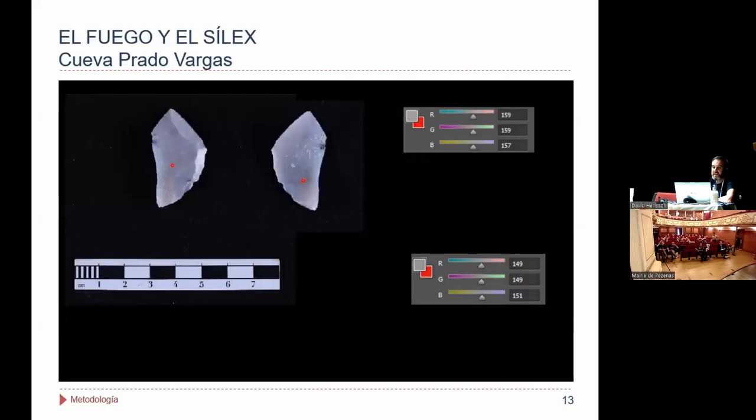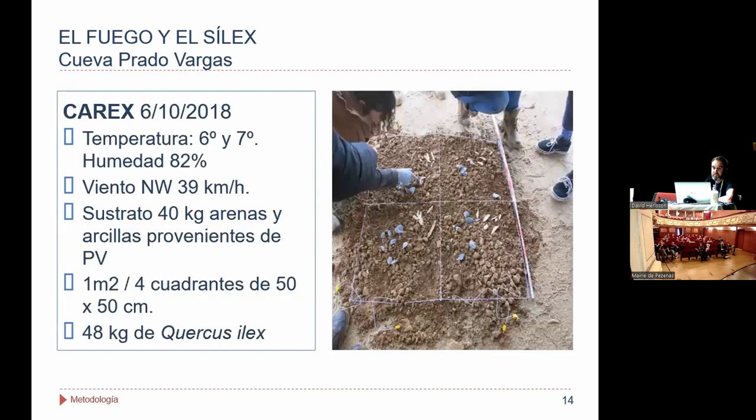Ahí tenéis una lasca antes de ser quemada y los puntos seleccionados donde tomamos esos parámetros. Ahí veis la cuantificación que nos daba la proporción de rojo, de verde y de azul. Con todo esto, una vez teníamos el material ya documentado previamente, se realizó un experimento en el cual se recreó un hogar.